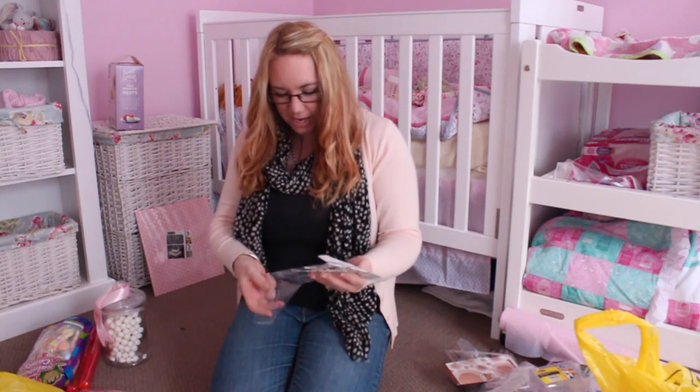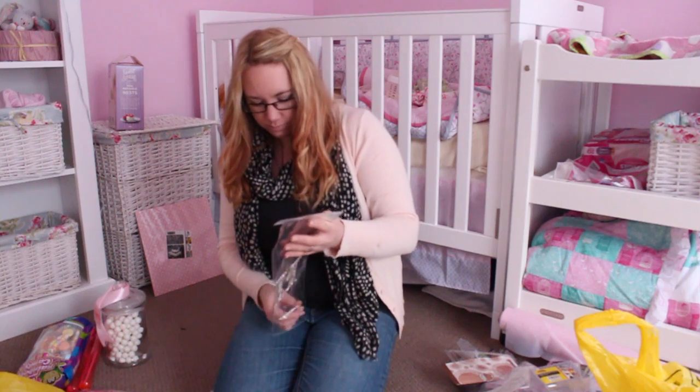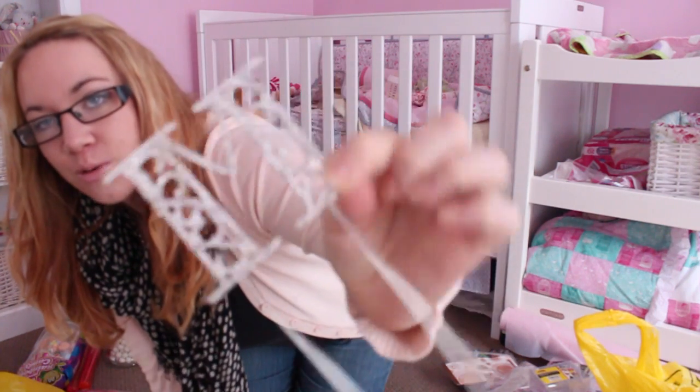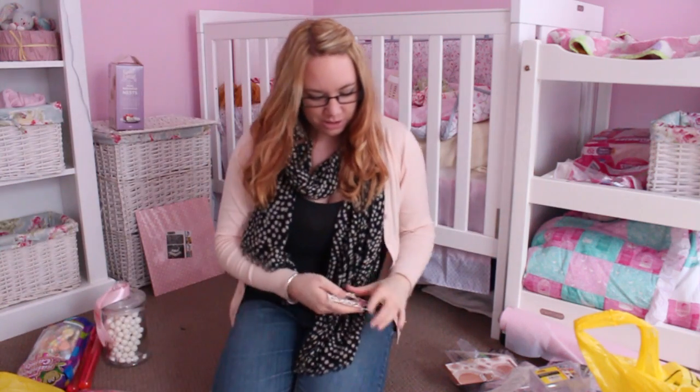Here we have Mila Rose's cake topper. This little one was actually in her cake smash cake, and then we've got this M — how pretty is that? It's all sparkly. It is gorgeous. That is going to be on the top of her cake.